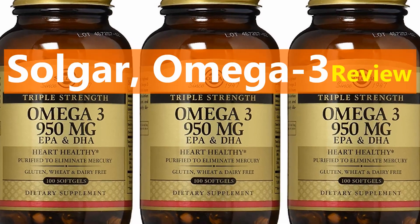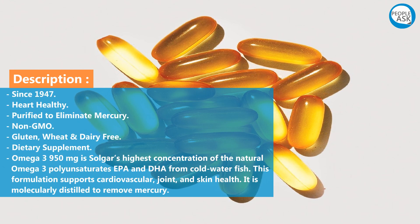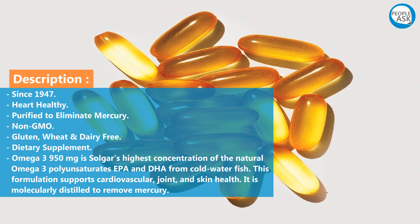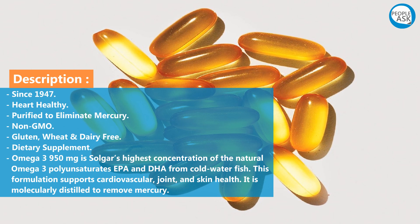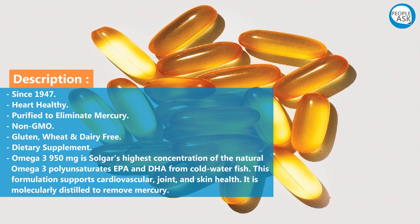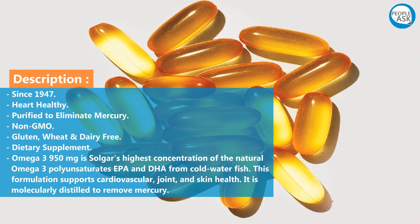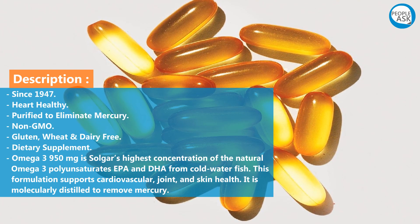Soldier Omega-3 review: Since 1947, heart healthy, purified to eliminate mercury, non-GMO, gluten-free, wheat-free, and dairy-free dietary supplement. Omega-3 950 milligrams is Soldier's highest concentration of natural omega-3 polyunsaturates — EPA and DHA — from cold water fish.